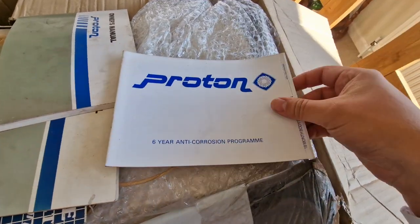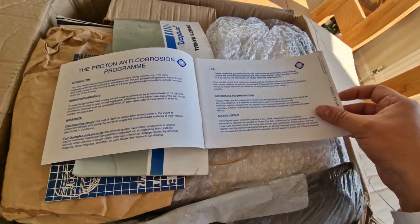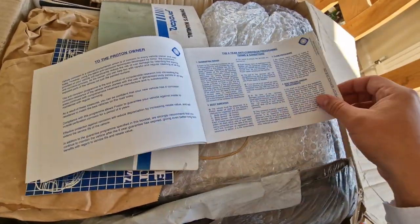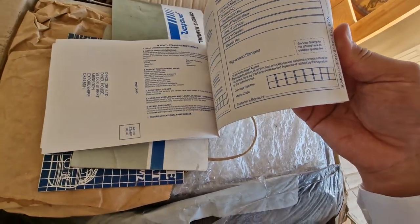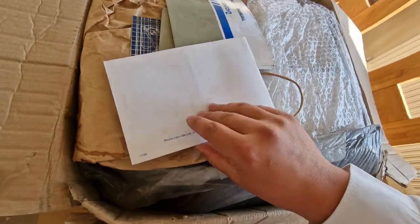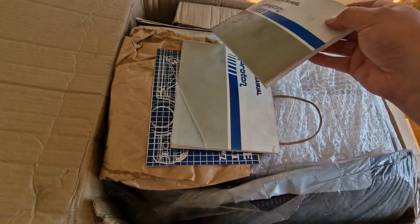There's some Proton documents here. This is the six-year anti-corrosion program. This was released in 1994, and cars were guaranteed right up until the year 2000. Has it been filled in? No, it's absolutely blank. This is awesome — a brand new, never-been-filled-out Proton six-year anti-corrosion program document. That's awesome. Thank you.